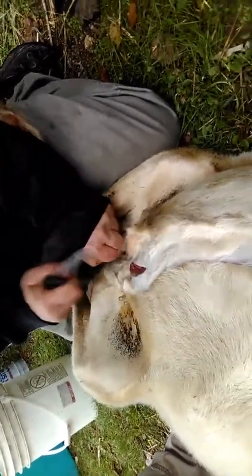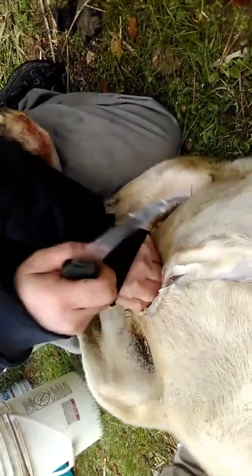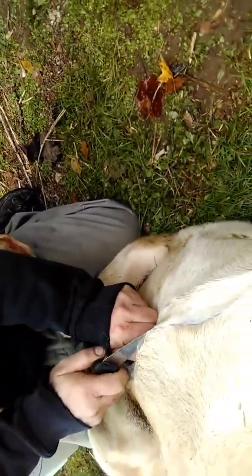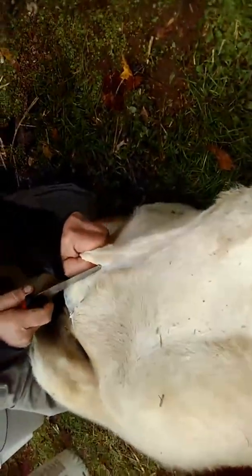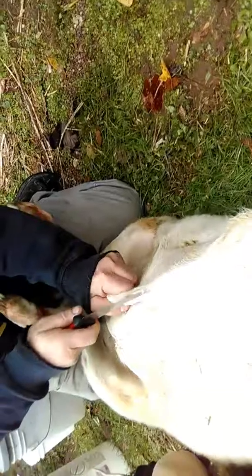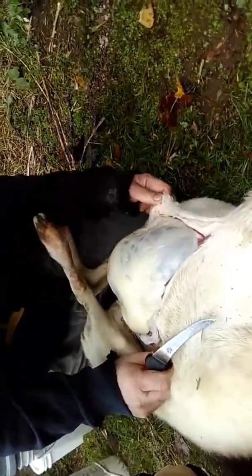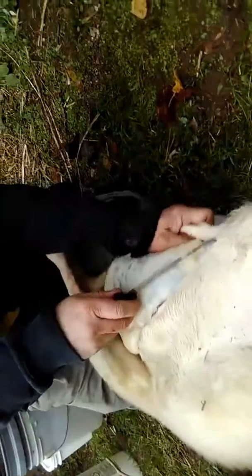This is a ewe about 10 months old that was donated — given to us as an offering by brother Willie in Mississippi. I know he doesn't want credit for it, but you're gonna get it anyway. A beautiful offering. We fed her out on about a 16% ration. As you can see, she's been well fed — she's got a nice layer of fat on her. For a female, she's doing pretty good.